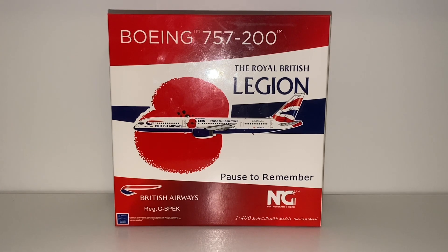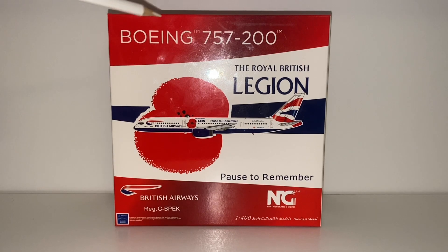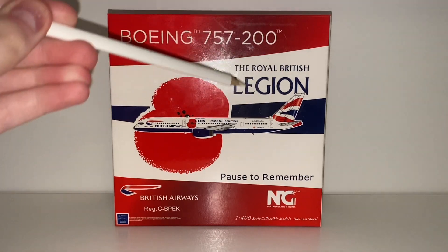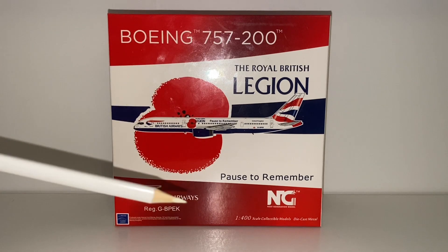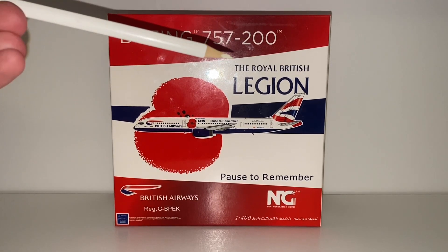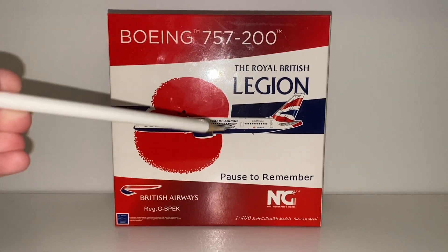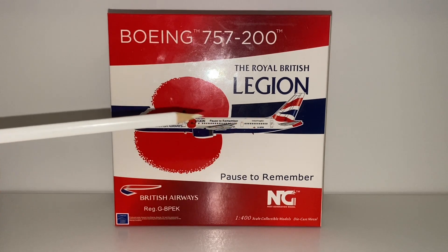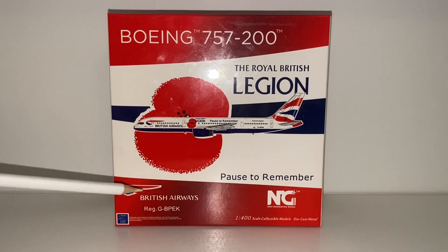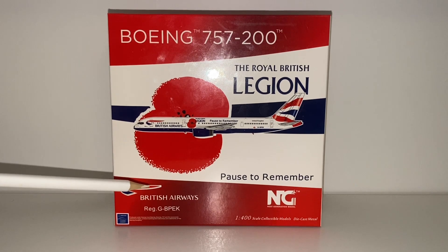Let's just get into the box review. Starting off we have a lot of colors — you can see the different shades of red being used, the CGI of the aircraft, and just the blue and the white — there's just so much detail. Starting off we have Boeing 757-200, the Royal British Legion, and we have the poppy towards the left. In the middle we have the blue line going across and we have the CGI of the aircraft looking great, Pause to Remember.